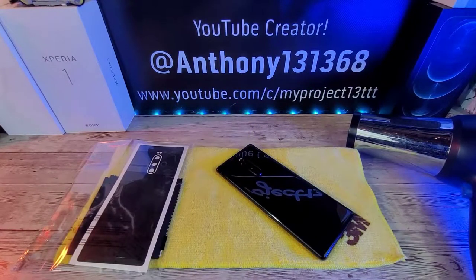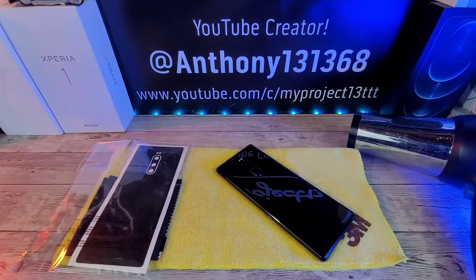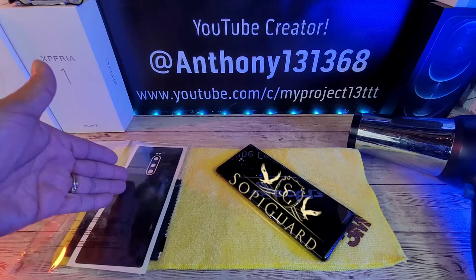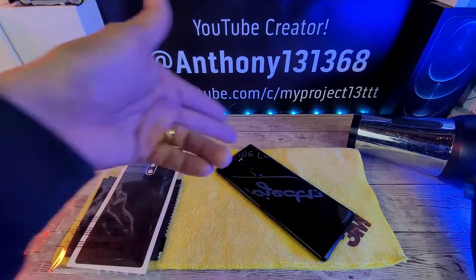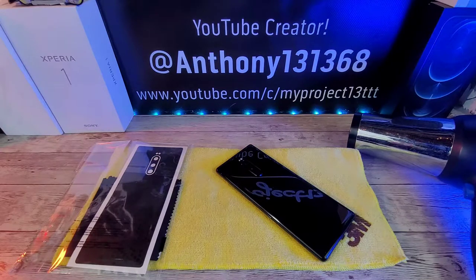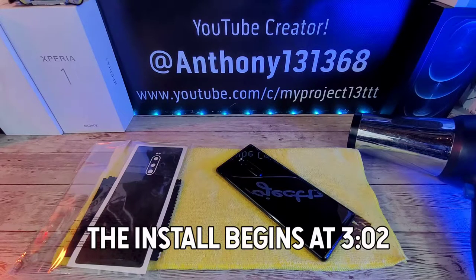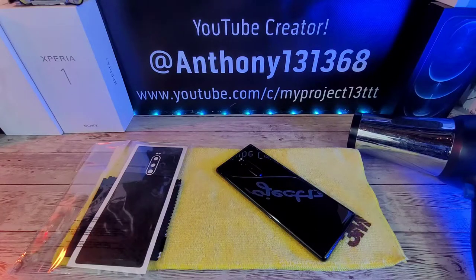Hey everybody, welcome back to My Project 13. Thanks for coming on by and checking out this video. I appreciate your time and your support. I want to give a huge shout out to SoapyGuard for sending me the honeycomb textured skin for my Sony Xperia 1. Super stoked to have the opportunity to represent, and thank you all for coming on by and watching the process and sharing it with me here on Team My Project 13.